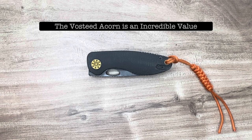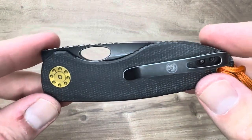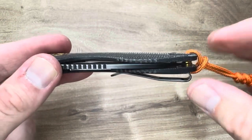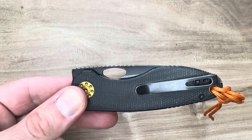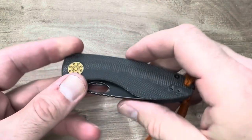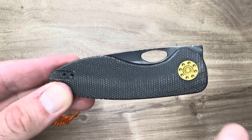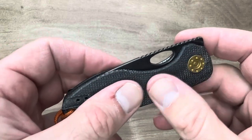Hello friends and knife nerds, this is The Acorn by Vosteed. This knife definitely deserves a closer look because it is possibly the best $50 value there is. There are values at $40, $50, $60, in $10 increments, but this is such a good value that I am highly impressed and I can recommend this knife without any hesitation to anybody looking for a very good EDC at a very good price.